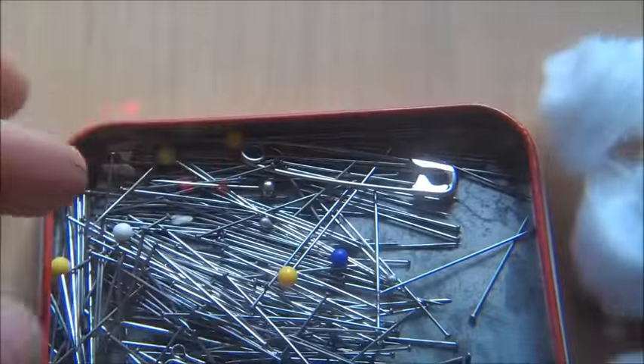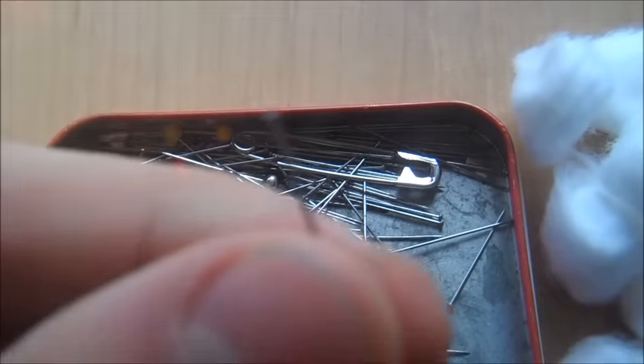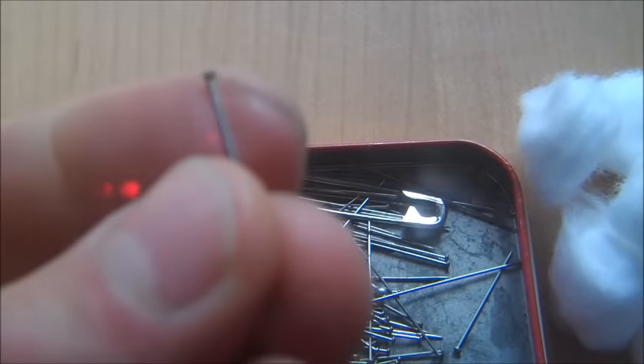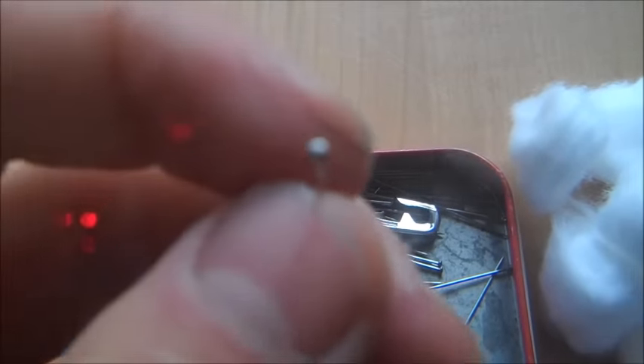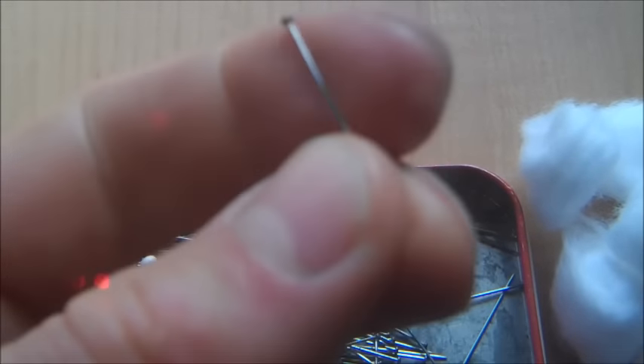The kind we want, which you're going to have to try and look for, are like this — almost looks like a nail. I know it's hard to see, but it has a flat head on the top, which we will use to grab the cotton, which I will show you right now.